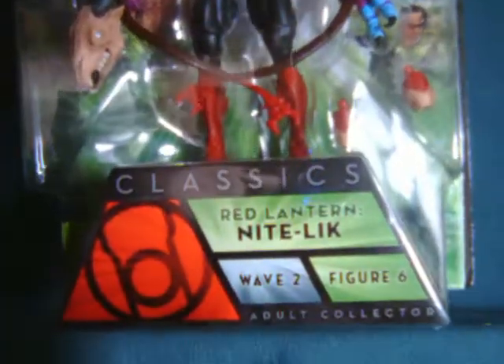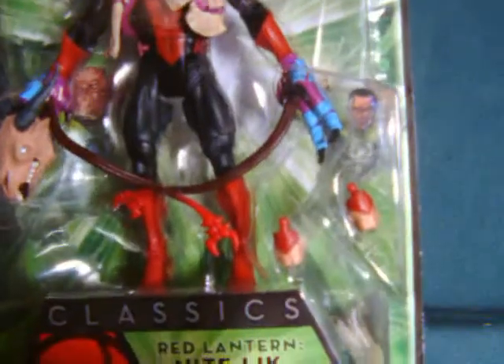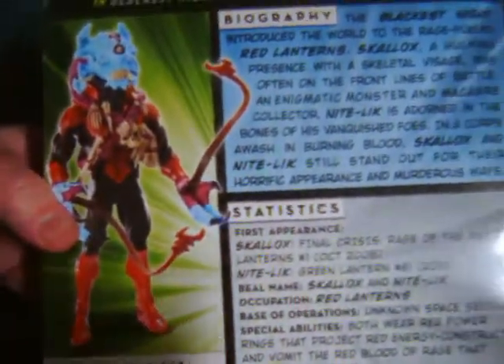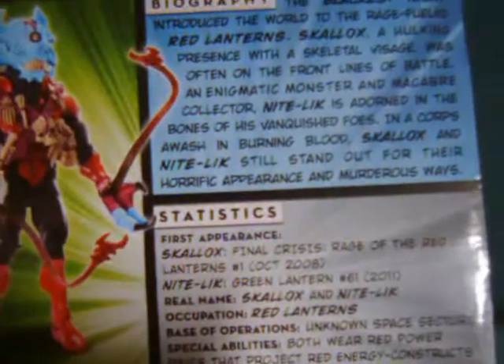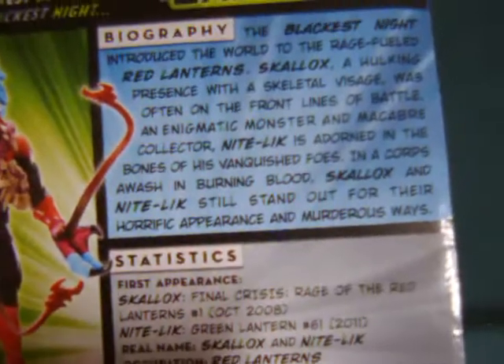Nightlick is being displayed right here. Now although the packaging is kind of messed up, the Collect and Connect piece is still here. Unfortunately the figure does have some production flaws, but I picked it up for $9 and it was a character I was planning on buying regardless — I thought it would be a really cool character design, and it also helps bulk out my Red Lantern corps, which at this point consists of just Dextar.